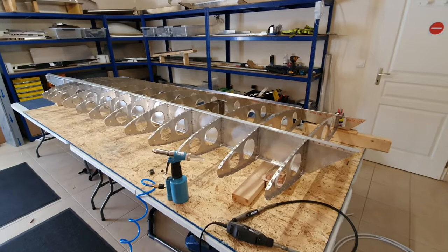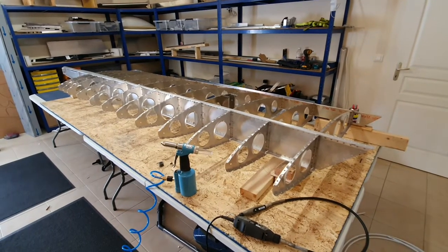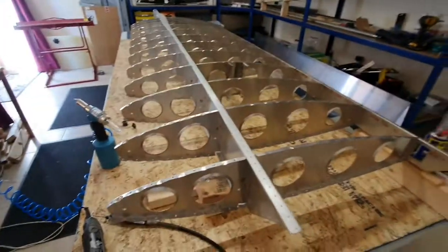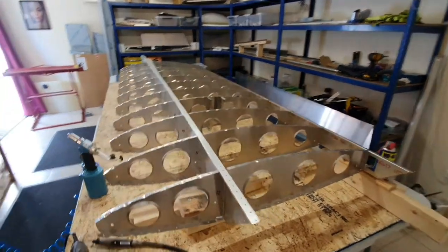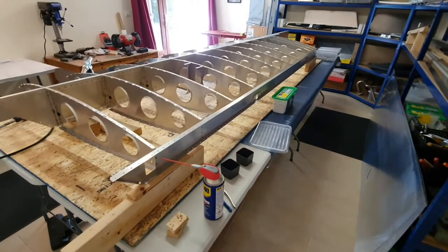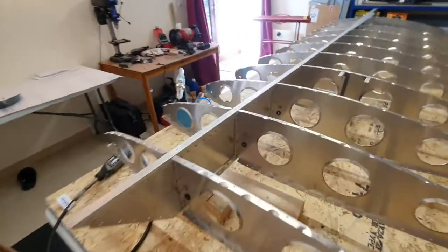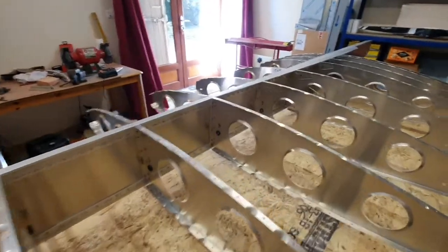I've had a break from the project for about two weeks and then started up again a couple of days ago. I've managed to start the reassembly process of the left wing — basically gone along and riveted all the ribs onto the main spar, then riveted the rear spar to that assembly. Now we have a wing frame, and it's gone together very well. All the rivets are good and everything has gone in really nicely, no issues at all.